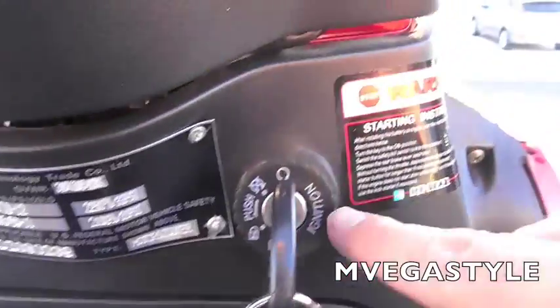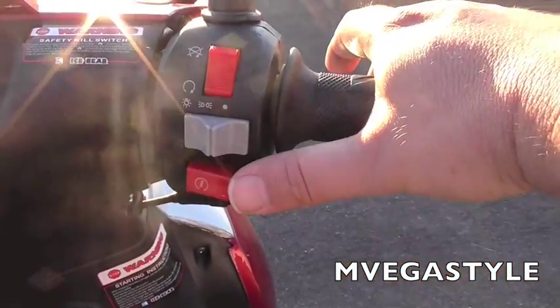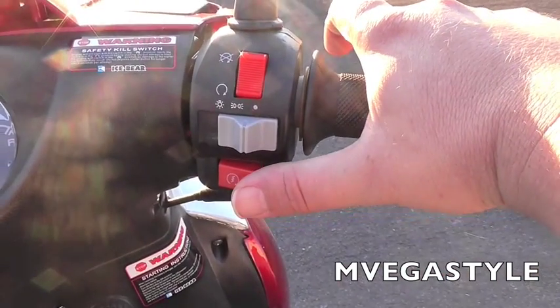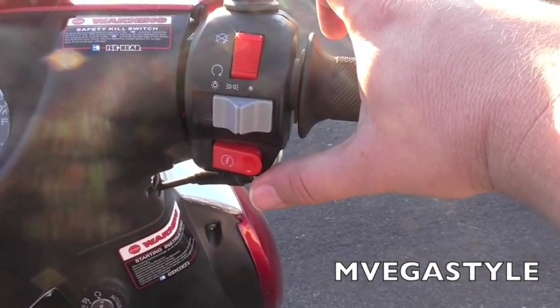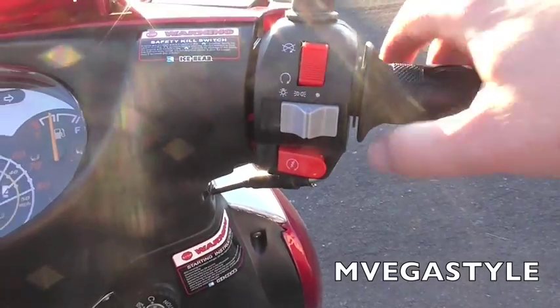So let's go ahead and try it out. With the key in the on position, you need to hold one brake — you can hold either left or right — hold it down and push the ignition switch. Don't hold it down for more than five seconds. That's how you start it up.